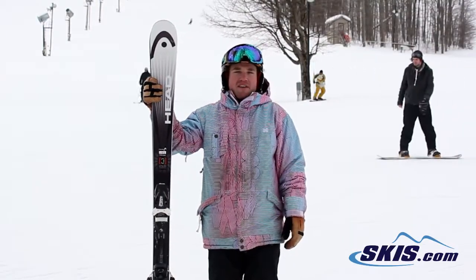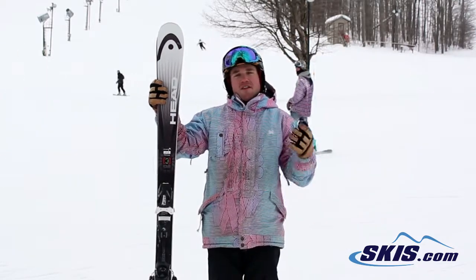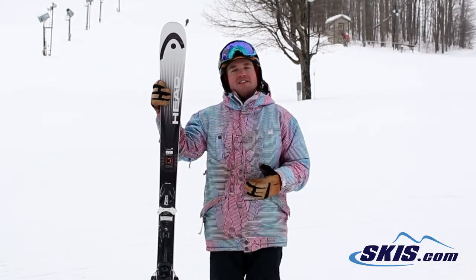Hi, I'm Troy. I just got off the Head Rev 78. I'm going to give this ski a 4.5 out of 5 stars for that beginner to intermediate skier. It's a really, really good ski for a price point ski.